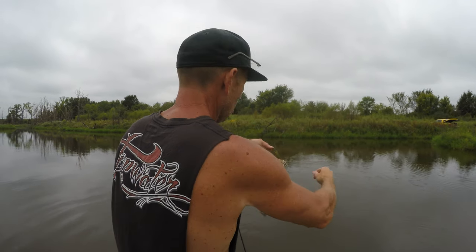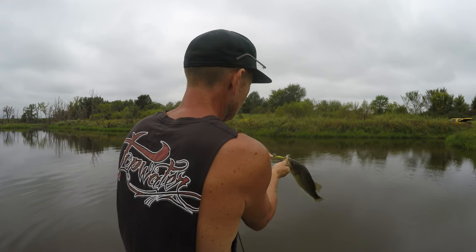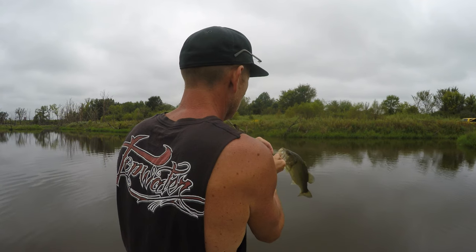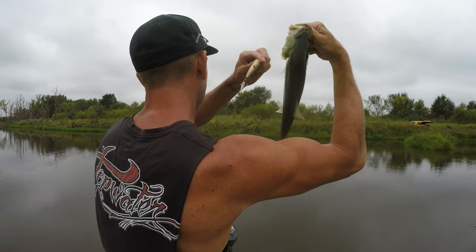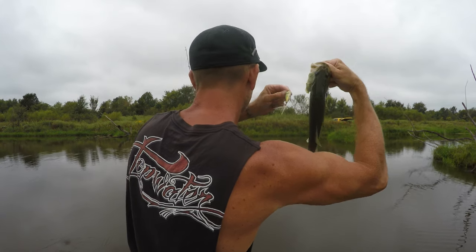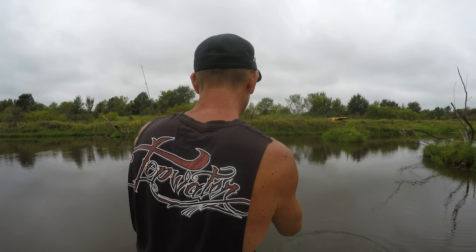Nice little bass, there we go — topwater baby! Look at that, oh it's beautiful. You're eating your little brother, that's what you get. Now you went and hooked yourself again, look at you. Look at that beautiful largemouth bass — I just put that tail feather on there because they chewed the old one off. They're all jumping like crazy around here this morning.